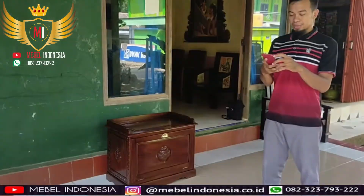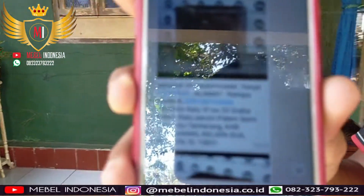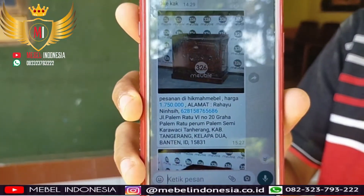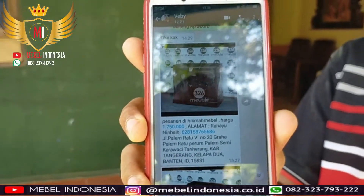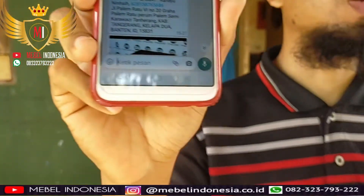Yang beralamatkan di sini, di Palem Ratu Gaha. Ini adalah alamat dari Bu Rahayu yang memesan Rak Sepatu. Dan di sini juga sudah ada harganya, jadi ini adalah harga untuk pada tahun ini, yaitu tahun 2020.